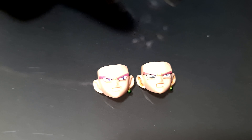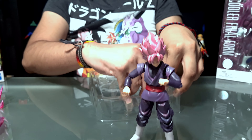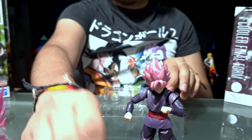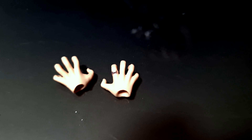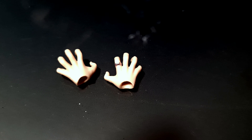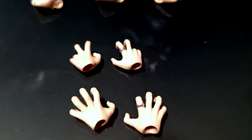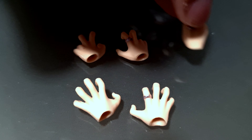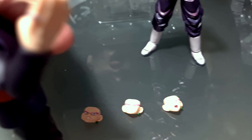Por parte de articulaciones, es una versión con las mismas que las otras. Tenemos el movimiento de mariposa, se le pueden mover los hombros, tenemos el movimiento del codo y de la mano. En esta mano tenemos el anillo de Zamasu. En el abdomen puede girar perfectamente hacia los laterales. Es un repintado, por lo cual las articulaciones son las mismas. Le agregaron más sombras rosadas al pantalón, más parecido a cuando cargaba su ki en el anime y aparecía esa aura maligna de color rosado.